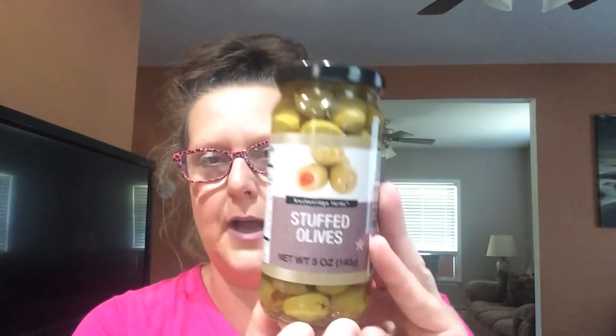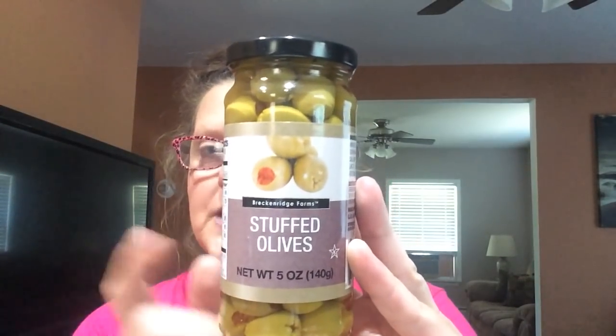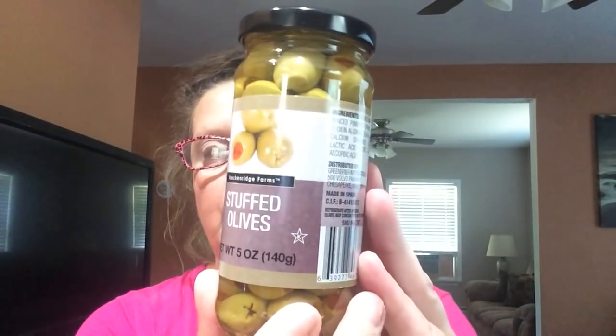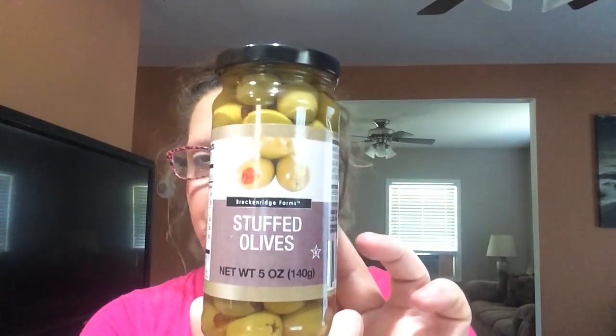Stuffed olives — love them. I like to make a lot of salads during the summertime because obviously we don't want the ovens going, it's just too darn hot. This is a five ounce jar of the Breckenridge Farms stuffed olives. Sometimes I just eat these all by themselves, other times I use them in different types of salads. This is a repeat for me — these are very good. Five ounces, which is 140 grams, and there's a total of 2.5 grams of fat for the entire jar.